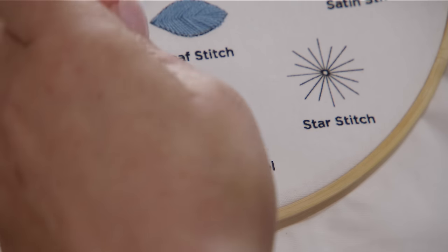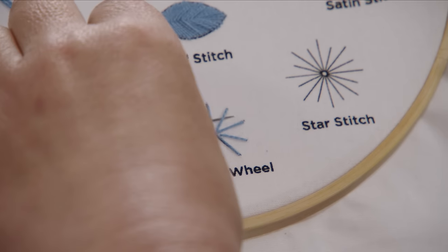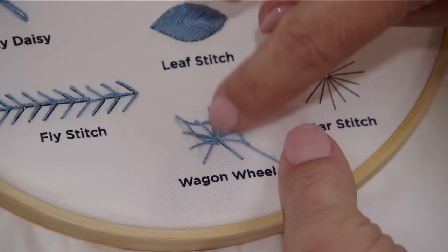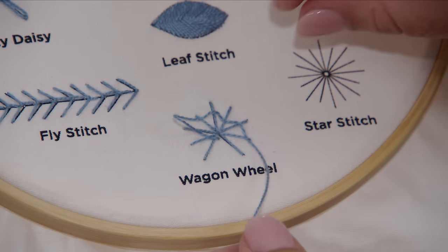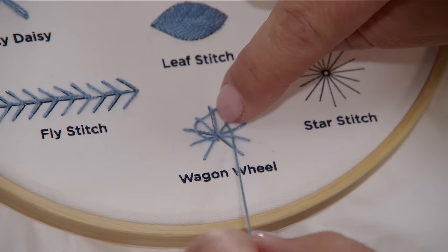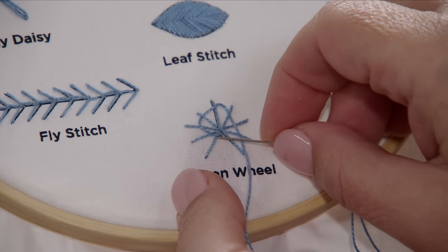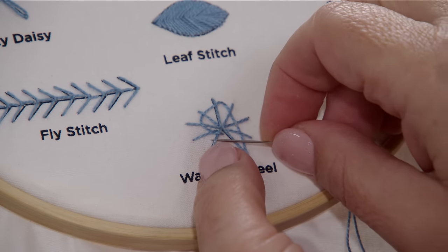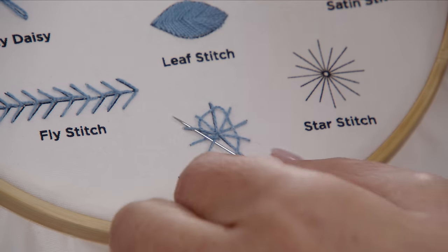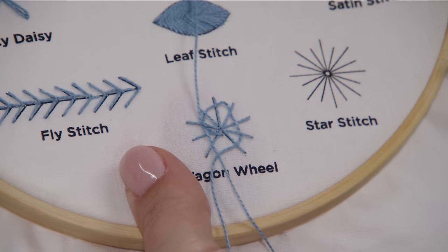I'm going to continue going over and under, over and under. I'll pull these out so you can see how they go over and under. Now that I'm back at the beginning, because I've got an odd number, I'm going to go under the thread that I went over the first time and over the next threads. So it just continues that weave in an opposite manner as you go around.